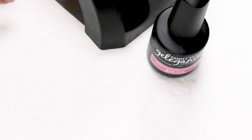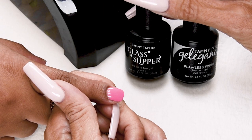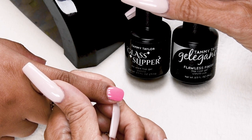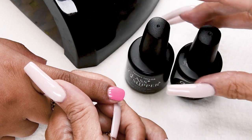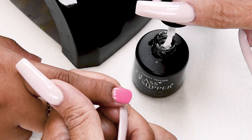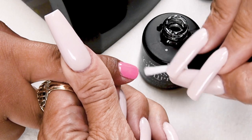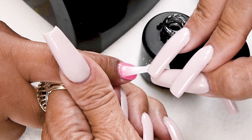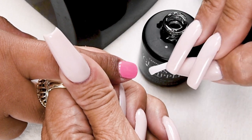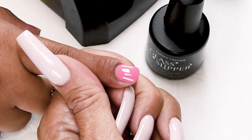Cure one minute in an LED or two minutes in a UV. You can finish with Glass Slipper No Wipe Top Gel or Flawless Finish Top Gel. Both are a super high gloss non-yellowing top gel. I will be using the Glass Slipper. Nice long strokes. Very lightly cap the tip. Cure one minute in an LED or two minutes in a UV.